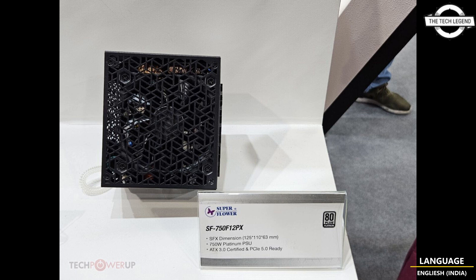At the booth, we spotted the high-end Leadex 1600F 14XP, the company's flagship. It comes in a long 18 centimeter body and uses a 140 mm FDB fan to keep cool. It meets the ATX 3.0.1 and PCIe Generation 5 specification and offers two 600 watt 12VHPWR connectors using its universal 12V connectors.